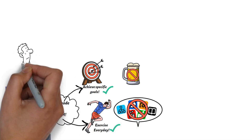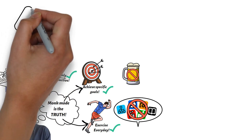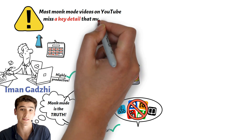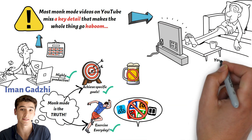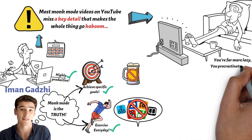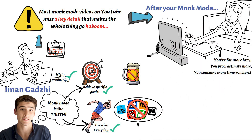In as much as Iman Ghazi and the other YouTubers that create content on monk mode mean well, their videos are doing more harm than good. Their videos are always missing key details about monk mode. That's why when the majority of you guys follow their advice and go on monk mode, not only do you fall off midway and fail to achieve your goals, but you might also notice that you're far worse productivity-wise than you were before you started the challenge. You might even find that after the monk mode period, the rate at which you consume time wasters has increased multiple folds.